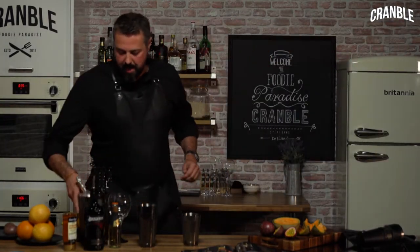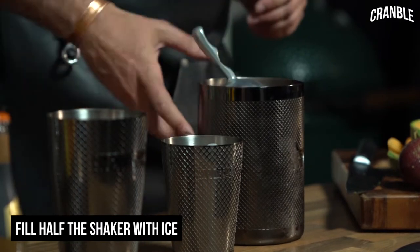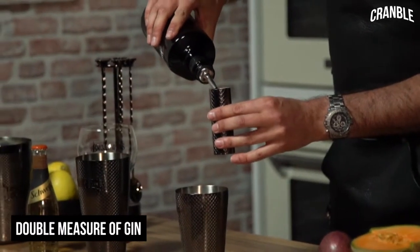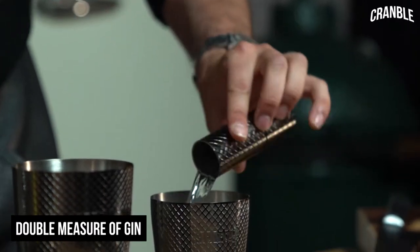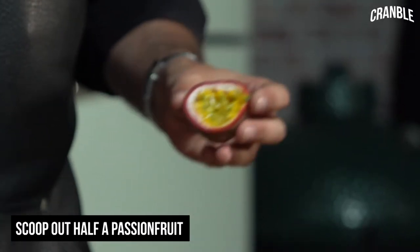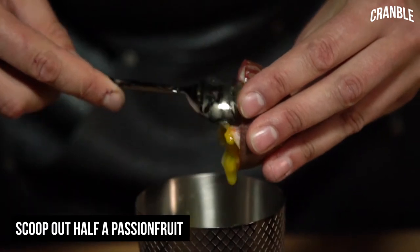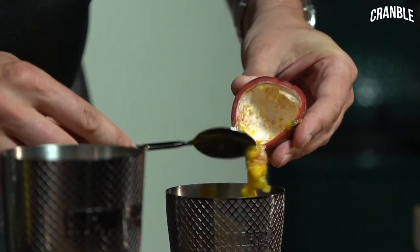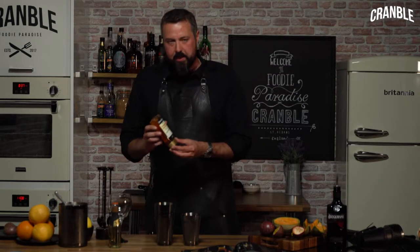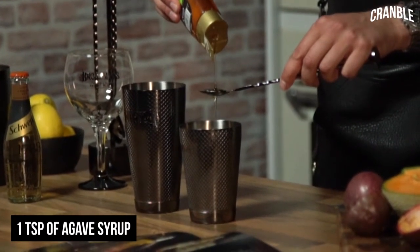Then we need some ice — we want to about half fill the smaller side of the shaker with ice, just one scoop in there. Then some Brotman's Gin; we're always going to measure for cocktails and we're going to use one double measure. Next thing is some passion fruit — lovely fresh passion fruit, great color. We're going to use half a passion fruit and then for sweetness some agave syrup, which is a little bit better for you than sugar — just one bar spoon or one teaspoon.